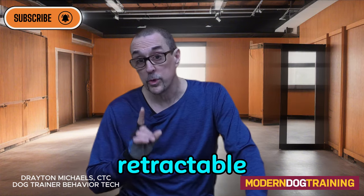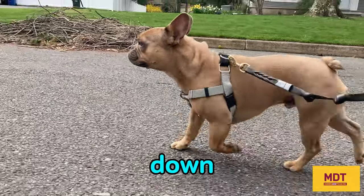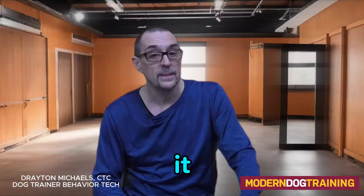Another problem with retractable leashes are the handles — those big plastic handles that people hold onto. If you should fall and drop it, your dog is running down the street away from it, and as they're running away scared, that handle is following them because they're still attached to it. Not good.